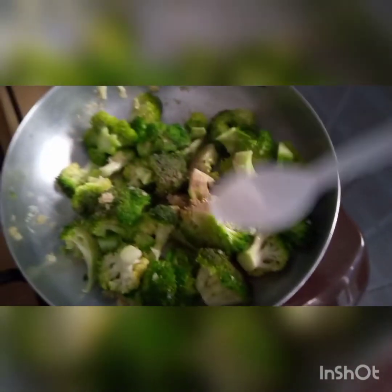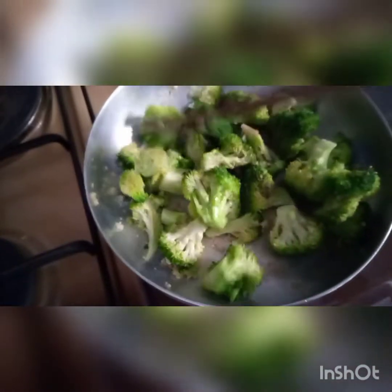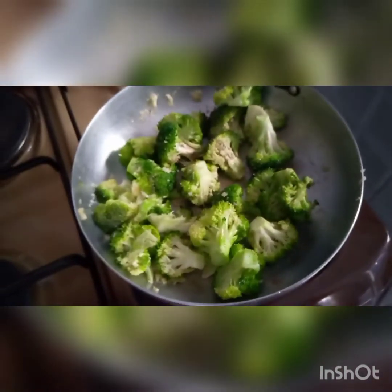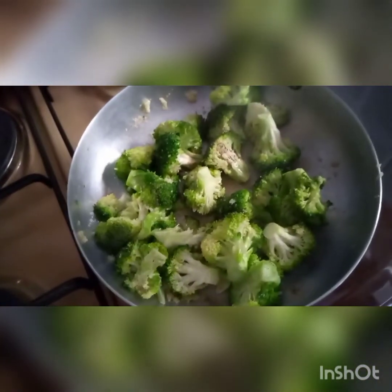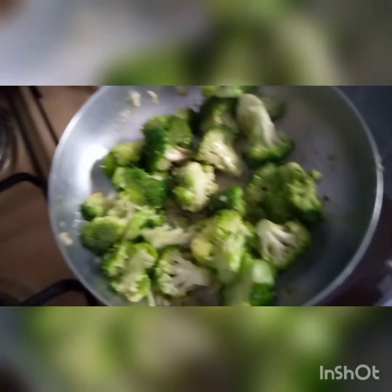Also add a little bit of salt — just a pinch — and mix together, stir. Then add a little bit of water, just a little bit as you can see in the video, and cover it. Let it cook for about two minutes.